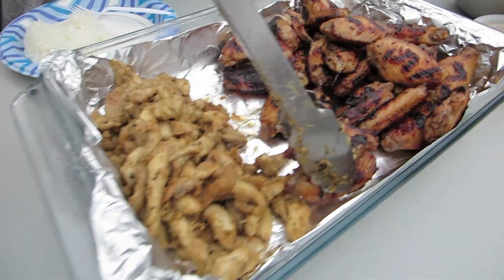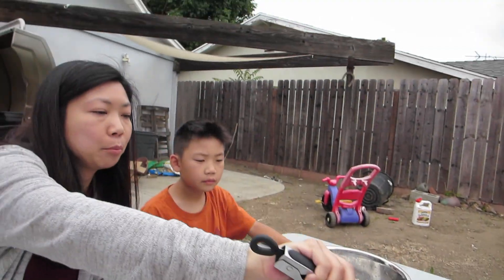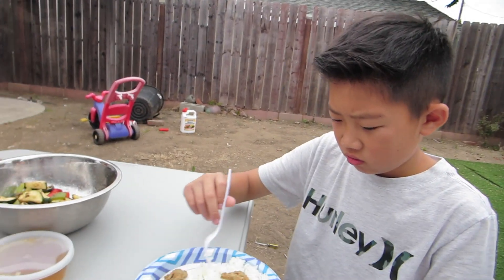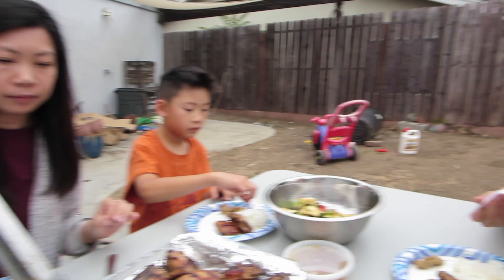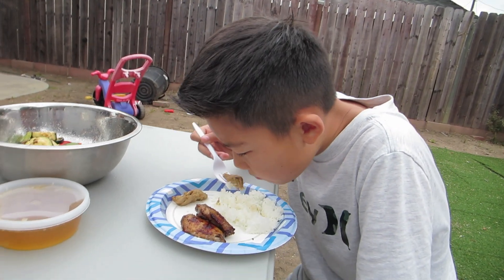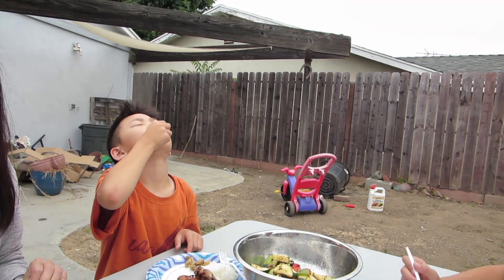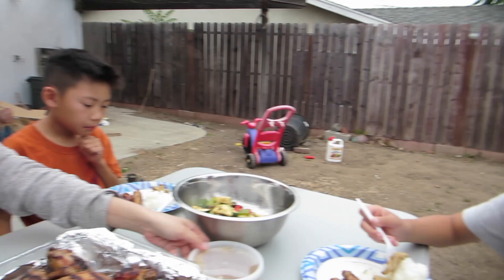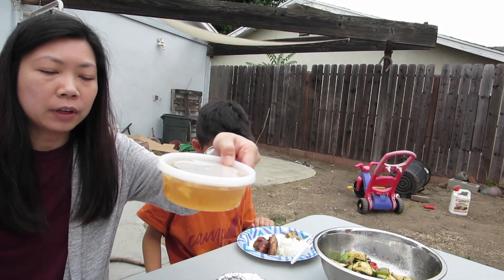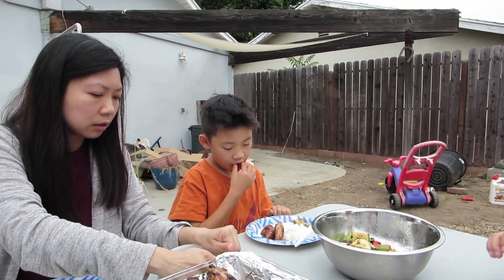We got rice, chicken, chicken, veggies. This is lemongrass chicken — it doesn't look that appetizing, but it's going to be delicious. Put some sauce on it. No, just try it first. It's not bad. I'll try it with the sauce. It's better with the sauce. This is Vietnamese fish sauce — lemonade. You can eat that with your rice too, put it all over your rice.